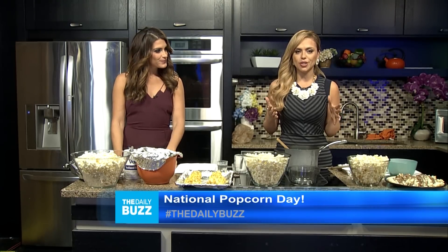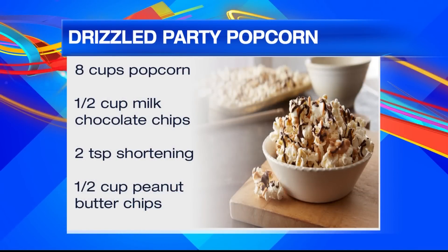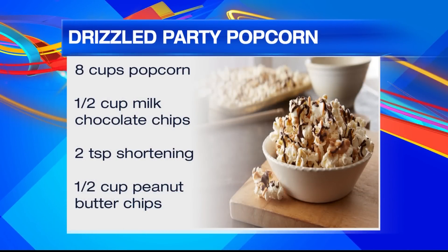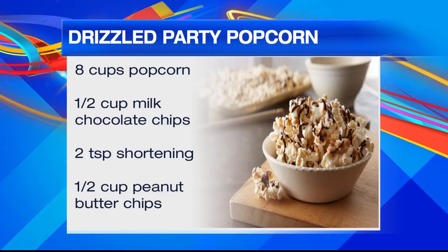We're going to start with my favorite: drizzle party popcorn. All you're going to need is eight cups of popcorn, a half cup of milk chocolate chips, two teaspoons of shortening, and a half cup of peanut butter chips.